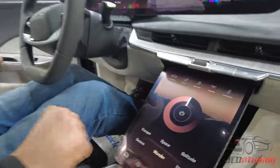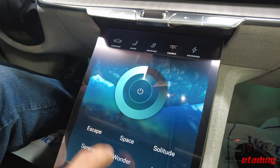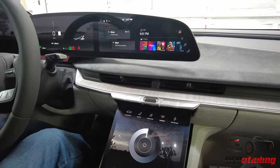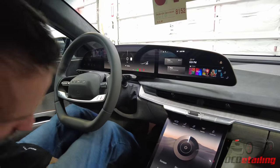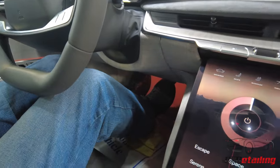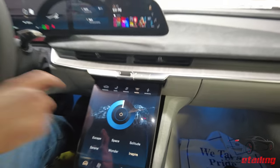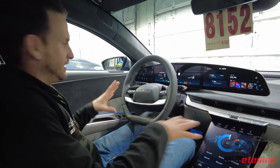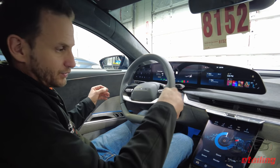This car has themes. You push themes and it changes the colors of everything — Escape, Space, Solitude. The lights change color in the floorboard too. Inspire — I want to be inspired right now so I'm going to leave it on that. It's a neat feature to have, fun to play with. At night I'm sure this looks really, really cool when everything's dark and you can just see the lit-up doors and floor.